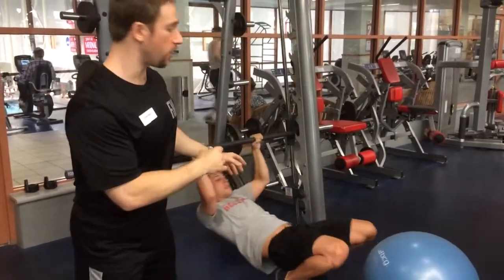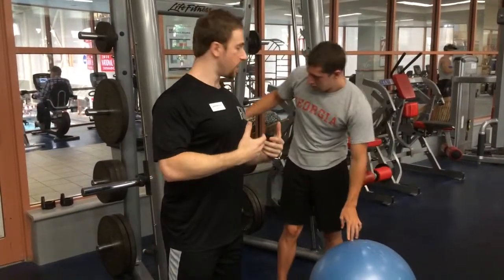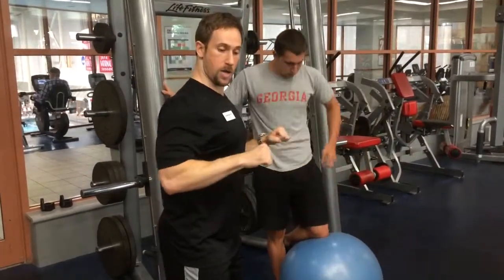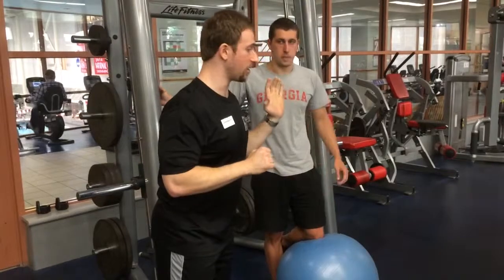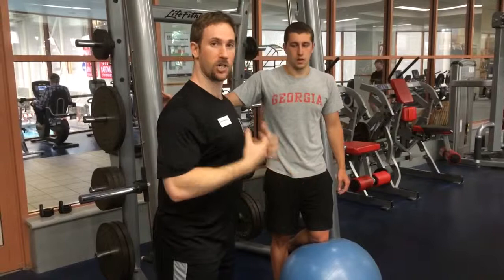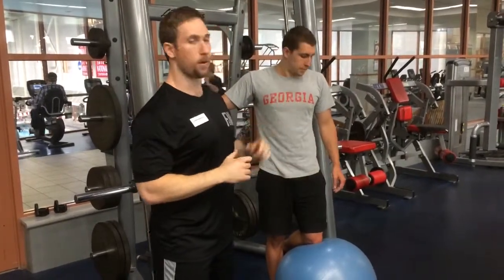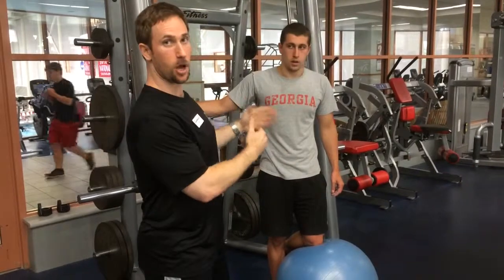So, one final note: you'll notice he wasn't actually touching his chest to the bar. If he touched his chest to the bar, he'd have to overreach — you can actually see some internal rotation of the shoulder. In order to keep that external rotation and keep the shoulder in a proper position, you're not going to get all the way up. You can stop probably a few inches short of the bar, just as you saw him doing here.